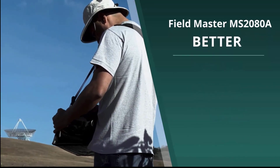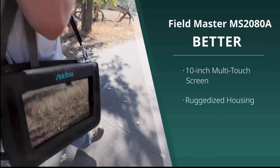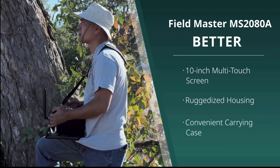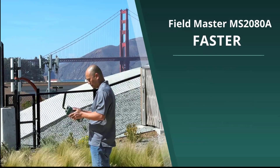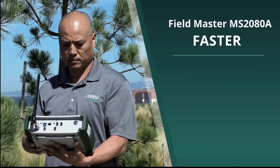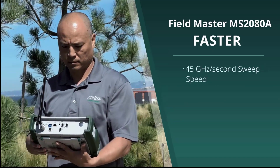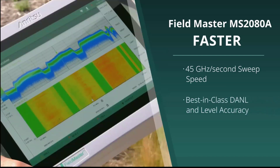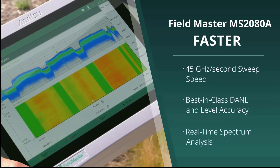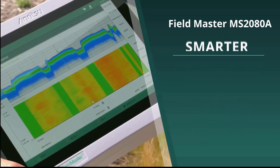Better: The Fieldmaster MS-2080A with its 10-inch multi-touch screen, ruggedized housing, and convenient carrying case is ideal for use in even the most challenging sites. Faster: Including a faster sweep, the Fieldmaster MS-2080A provides 45 GHz per second sweep speed to enhance interference hunting, best-in-class DANL and level accuracy for accurate transmitter measurements, and a real-time spectrum analyzer to find even the most elusive intermittent signals.